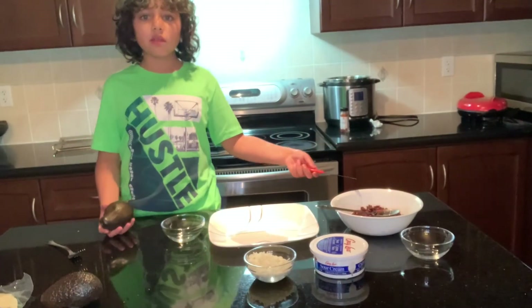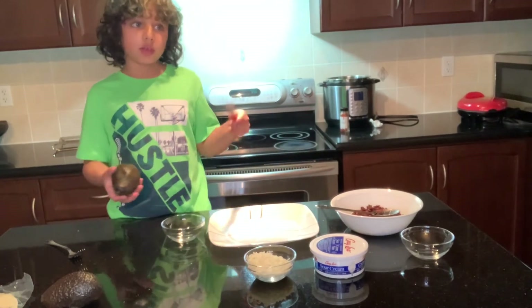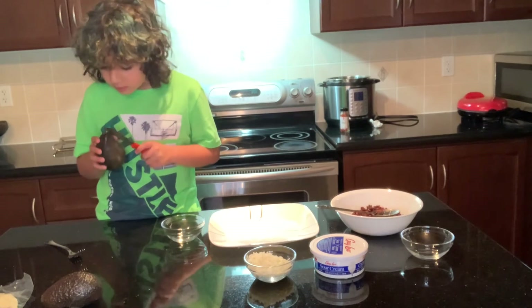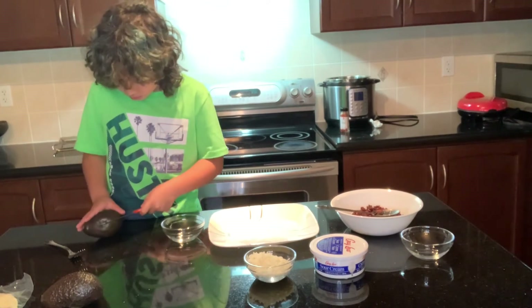As you can see our filling has been prepared. And now we're just going to get the guac. So we're just going to find the middle and cut around the center.